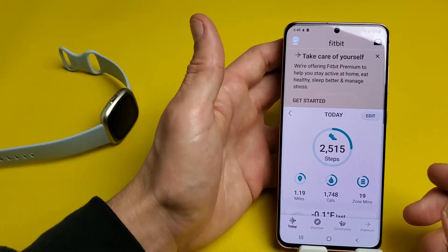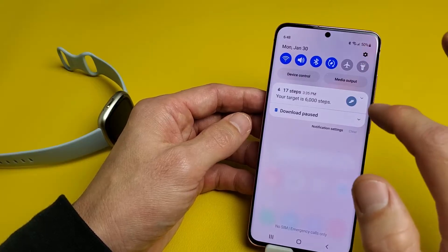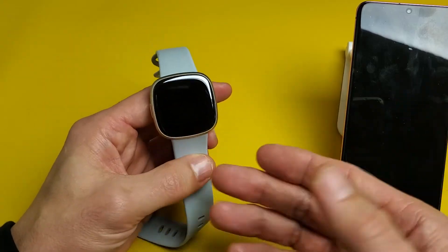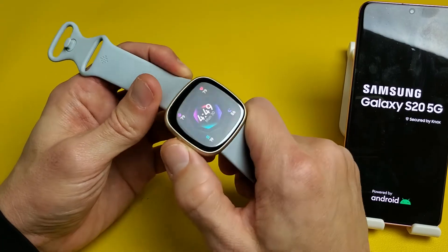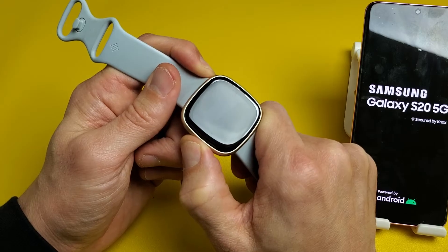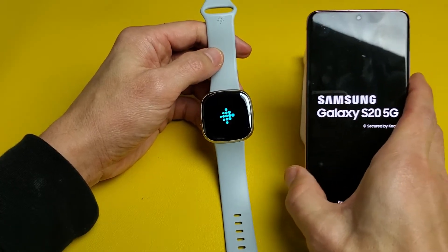If you're still not able to pair it, the next step is to restart the phone and force-restart the watch. For the phone, go ahead and tap restart — so let me restart this Samsung phone. Now to force-restart the tracker, we're not going to turn it off and on; we're going to force-restart. Press and hold the side button until you see the Fitbit logo — it usually takes about 15 seconds. Keep holding and don't worry about what's on the screen. Just wait until you see the Fitbit logo appear, then let go.